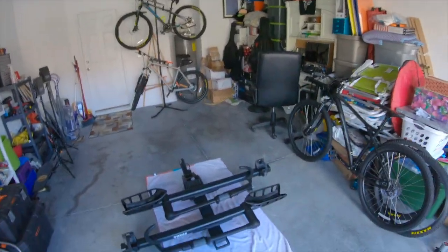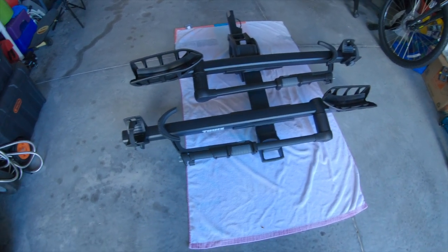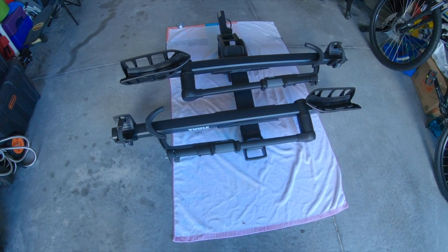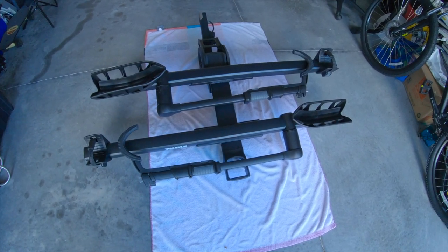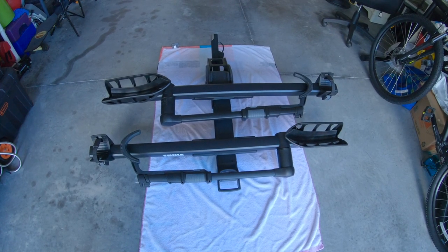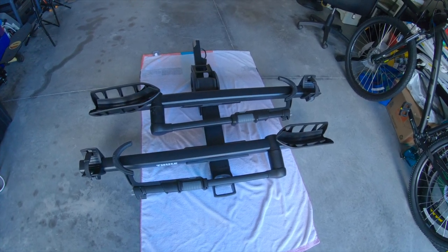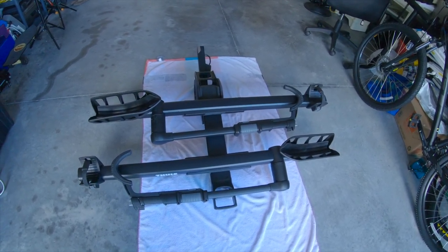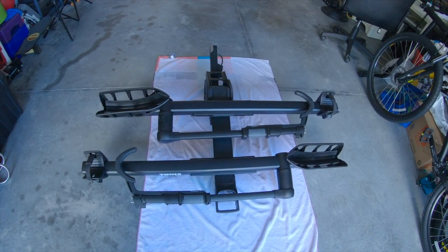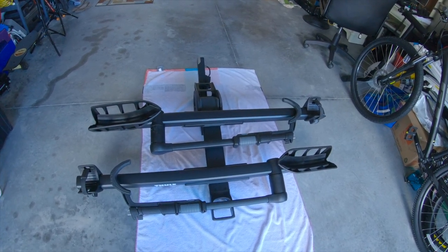That brings me to what I'm showing you guys today — this awesome rack. This is the Thule T2 Pro XT. I'll admit this thing is heavy as hell — it's a beast to carry. I know a lot of people put it on their hitch and leave it on, but I won't be doing that. I don't want to expose it to rain unless I have to, so it will be coming on and off as well.